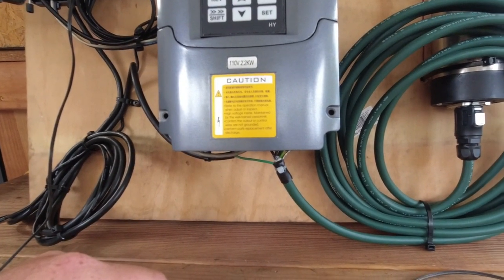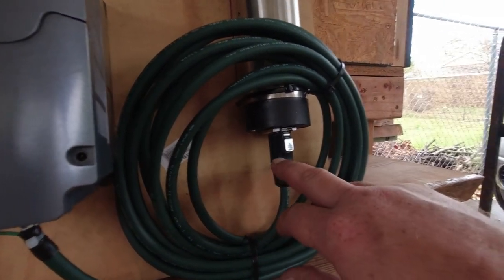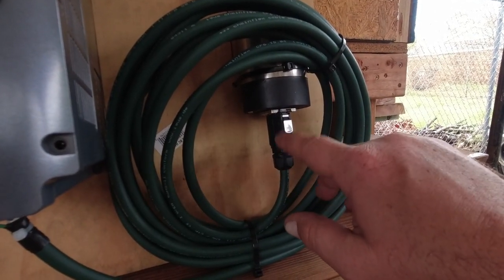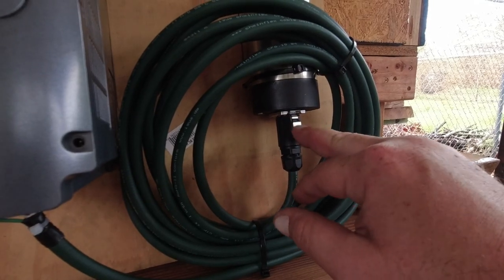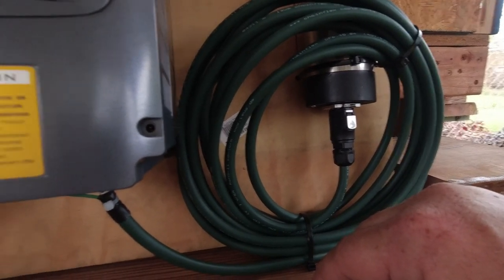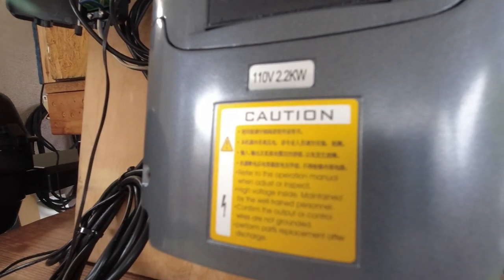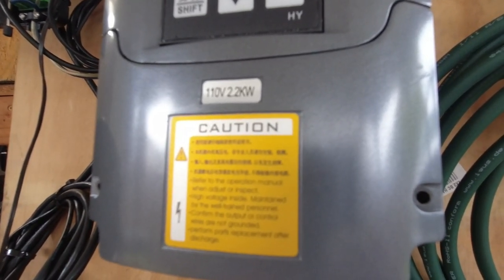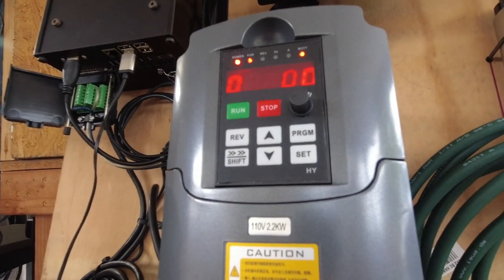I highly recommend replacing the aviation connector that comes with these spindles — they really suck. Make sure everything is set up properly for your voltage: I've got a 110-volt spindle, so everything is configured for 110 volts.